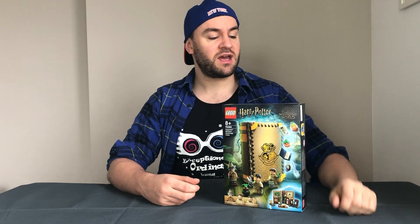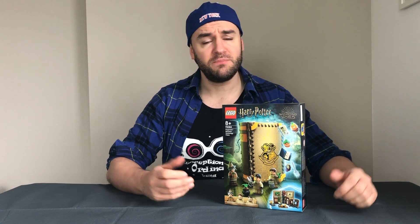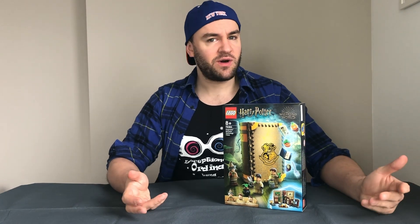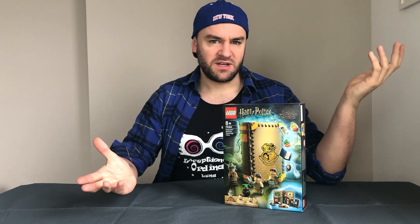I did order it when it came out on January the 1st because I was going to go into the Lego store and buy it from the store, but due to lockdown all the shops are closed so I couldn't do that. It did take a while to come, but with the pandemic and everything I guess stuff's going to get delayed.